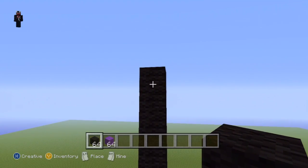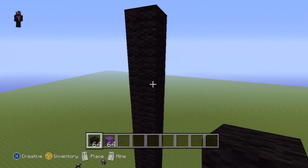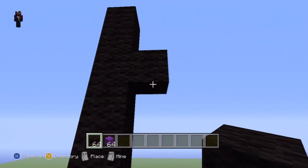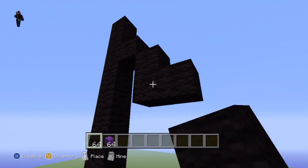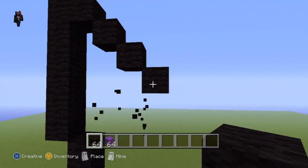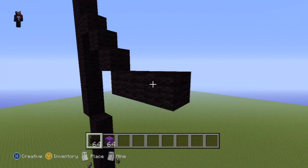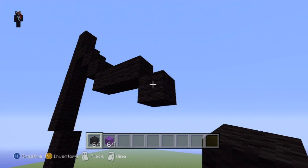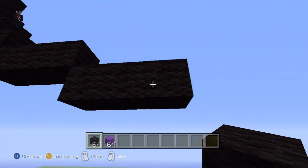Come to the third block down from the top — one, two, three — and go right of this third block by one. Then do three bottom-right diagonals. Go right of that third bottom-right diagonal by two, then do another bottom-right diagonal. Go to the right by two, then go down by three.